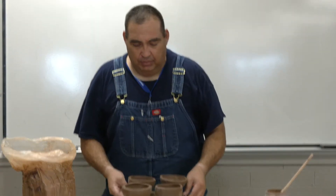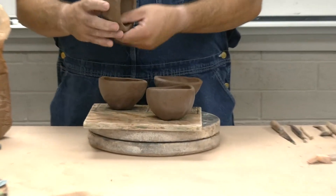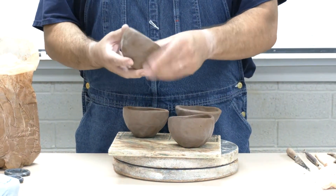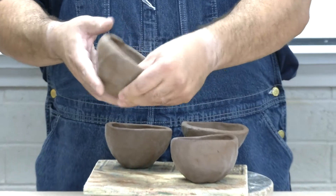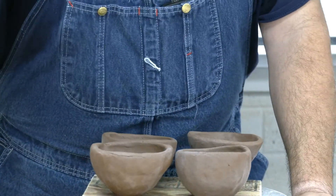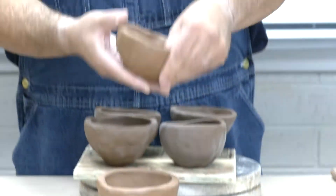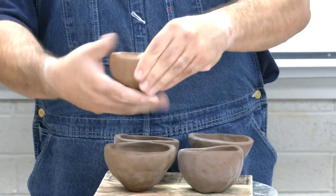Welcome back. This is the second video of the pinch bowl technique process demonstrated last time. These are the ones we made last time — it's been a week, so these are pretty stiff and there's not much more I can do with them. I have some new ones created over here that are in a softer form, so these are still workable. I can still pinch them, I can still shape them.